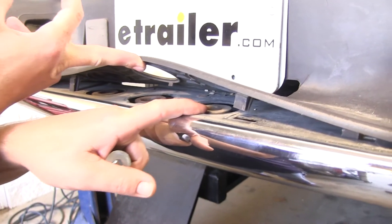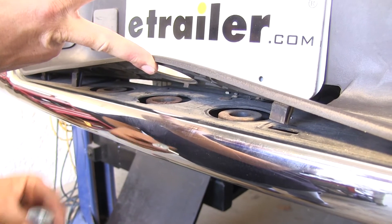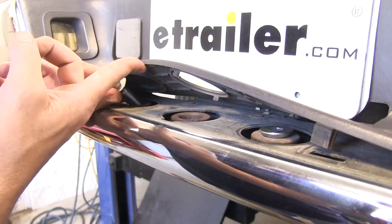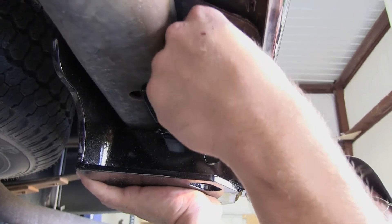You can see that there are three three-quarter inch bolt holes. We're going to use the outer two. We'll install our 5/8ths flat-headed bolts between the plastic and the bumper.